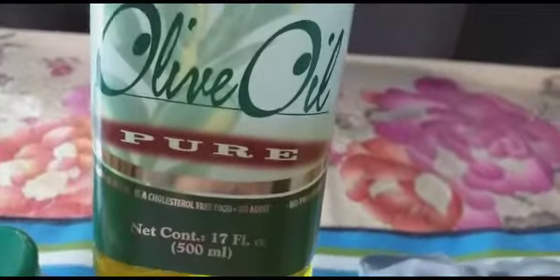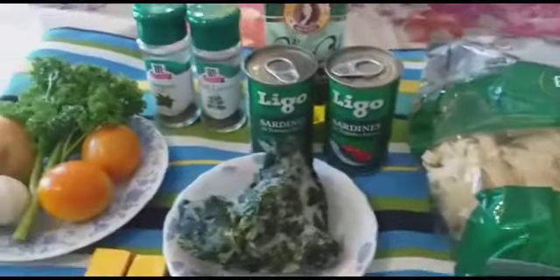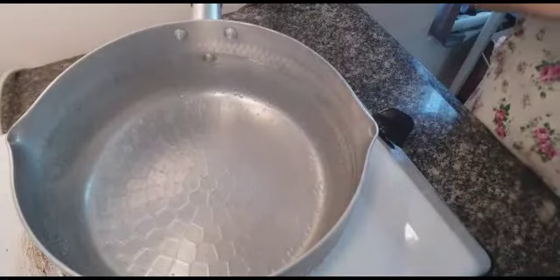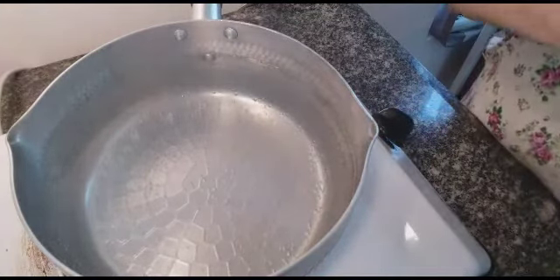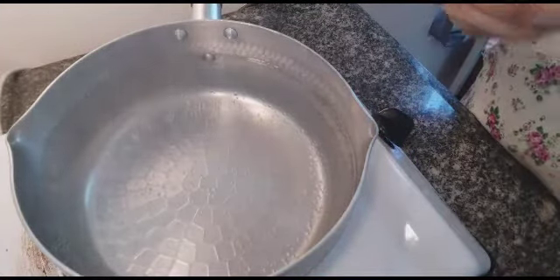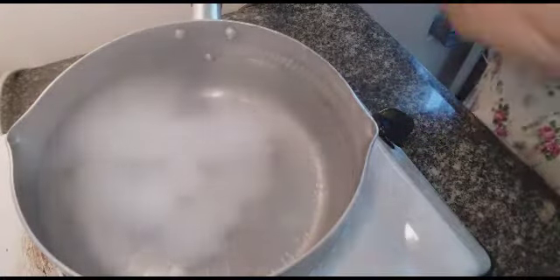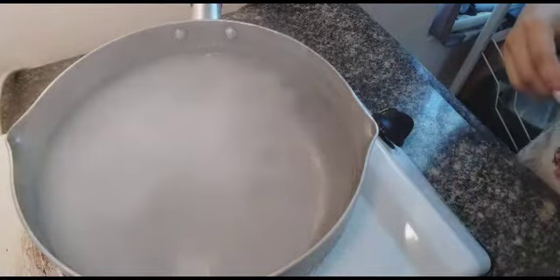I use olive oil. If you don't have olive oil, you can use a different kind. And we have oregano, tomato, and parsley. This is the water we need — we're going to boil our pasta, so I put one spoon of salt into the boiling water.